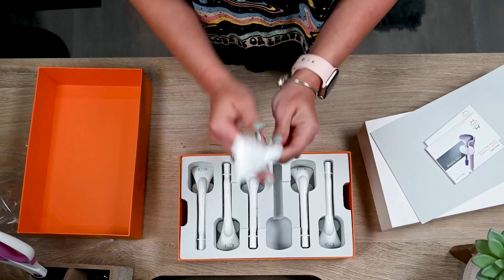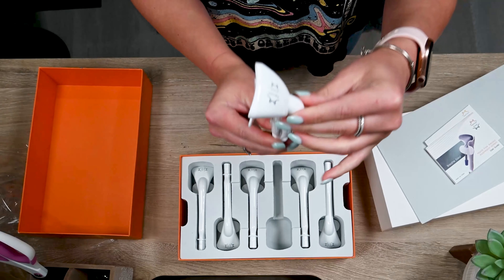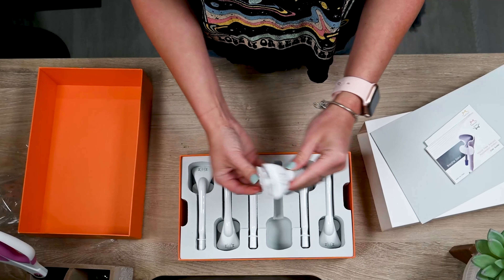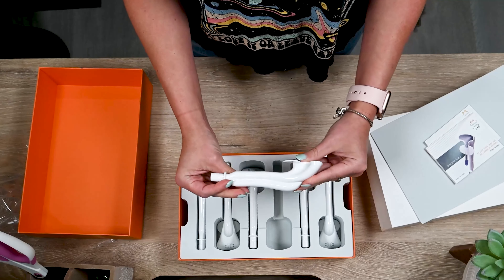It's important to inspect every unit to make sure it's free of defects. There is a 6-month warranty should anything happen to the units, but when you follow the instructions you should be fine.